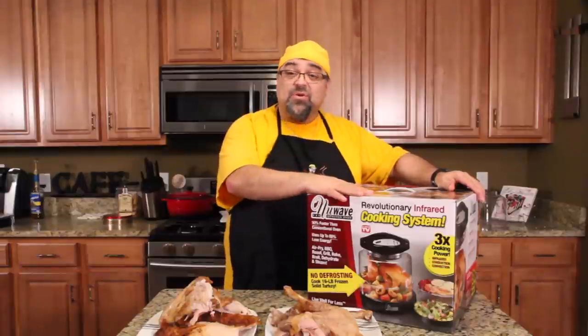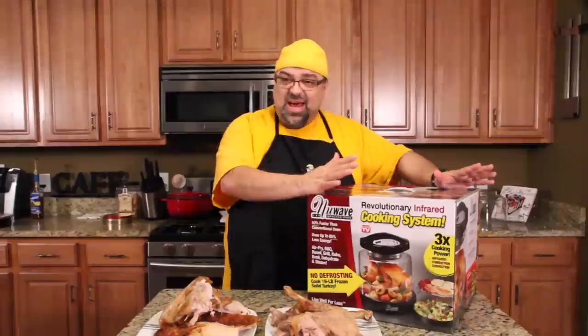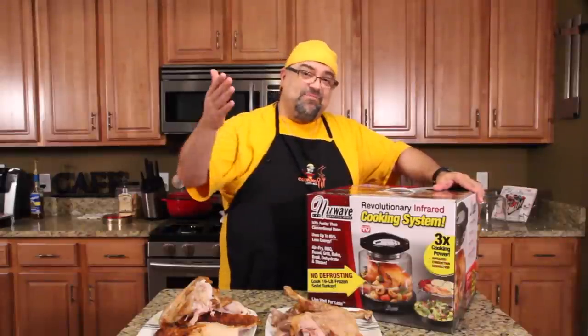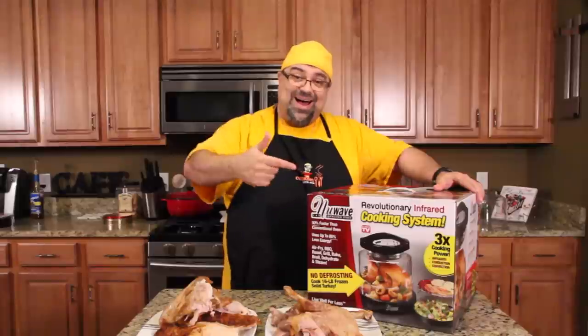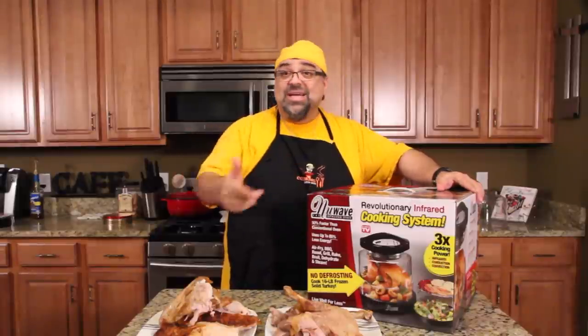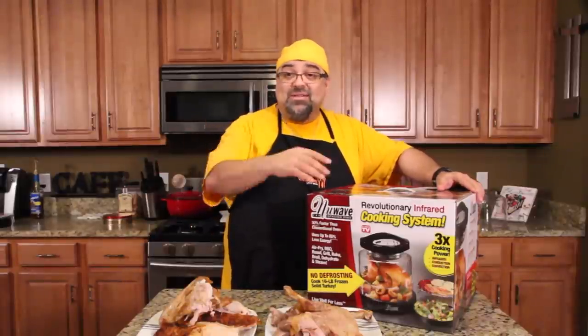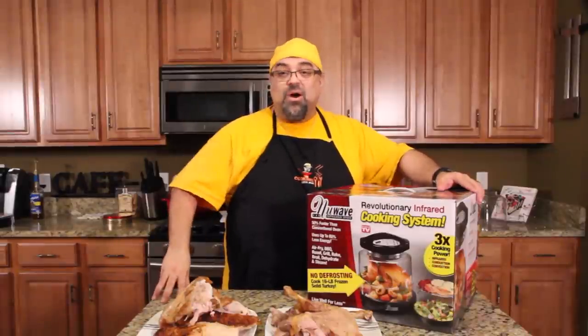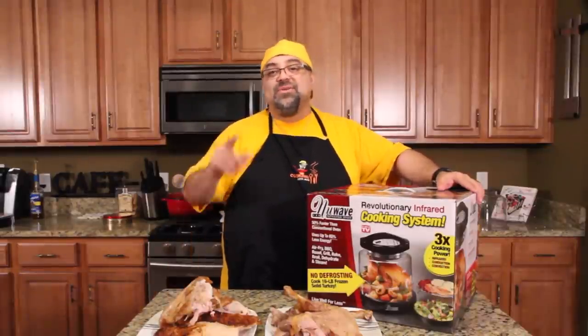Next year I think I'm going to try dehydrating some beef jerky and some veggies in here — there's a lot of things I can do with this thing. For right now this is deemed a success. If you have money left over after Christmas I recommend getting this, and there's a link down below if you want to price it out and see what Amazon's got it going for. That's it — another successful product review. I'll see you on the next episode. Take care.